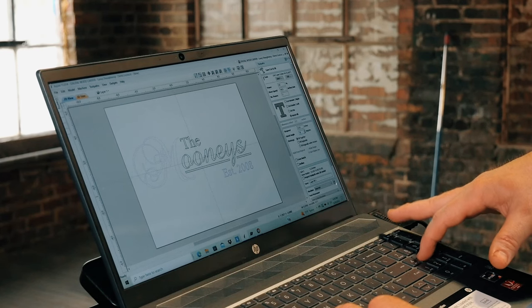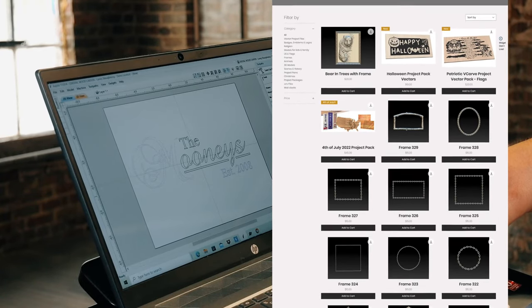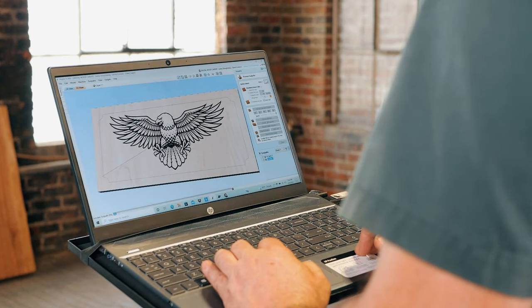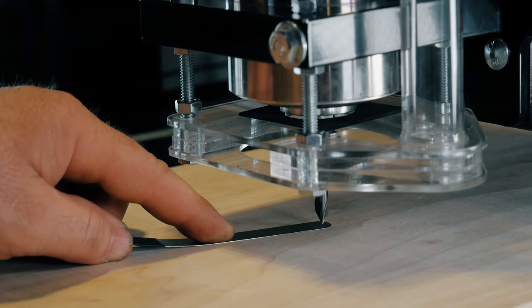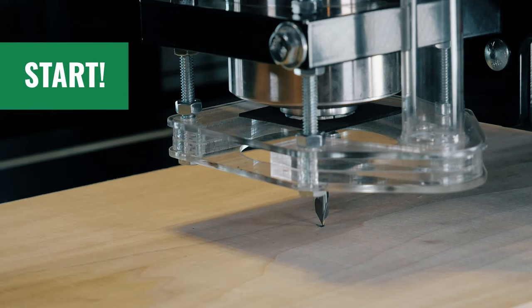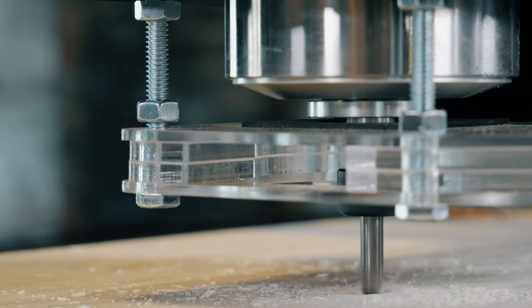Once you start with a project, you can find pre-designed projects online or make it yourself in the design software. Once the design is ready and a toolpath is created, the software will generate instructions to tell the CNC how to execute the carve. Then just position your material, set the start point, and click start. The controller software will take over — just step back and watch it come to life.